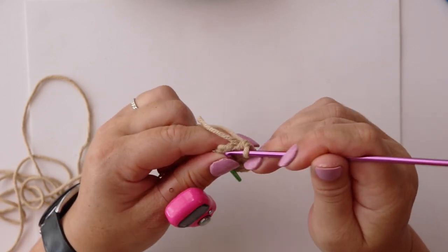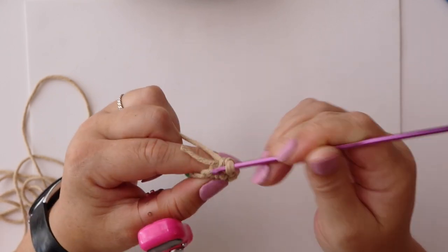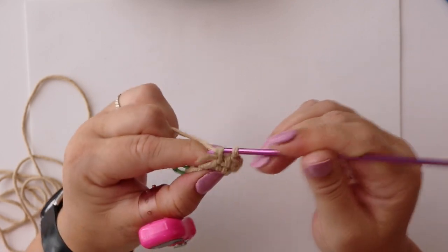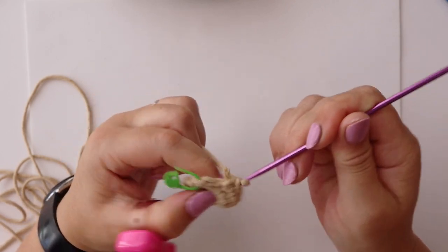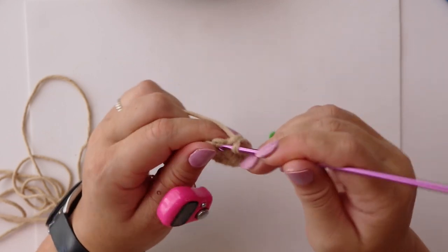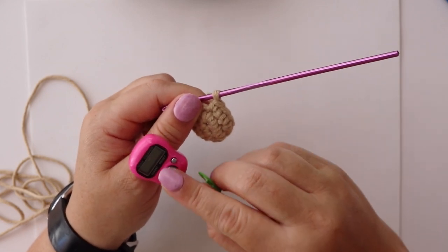We then repeat that pattern by making an increase in the next stitch, followed by four single crochets — that's one, two, three, and four in our final stitch, which brings us to the end of round two.